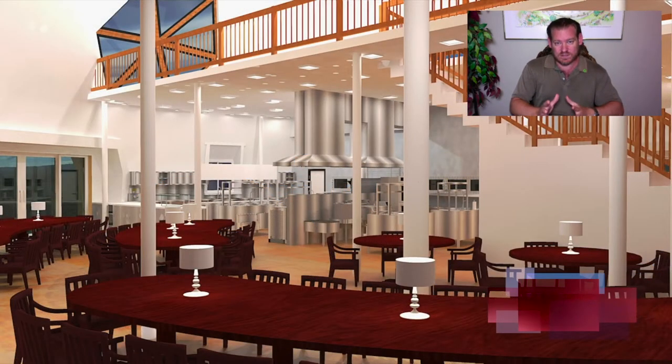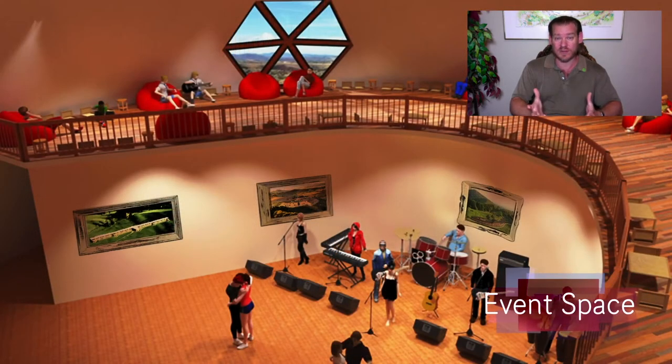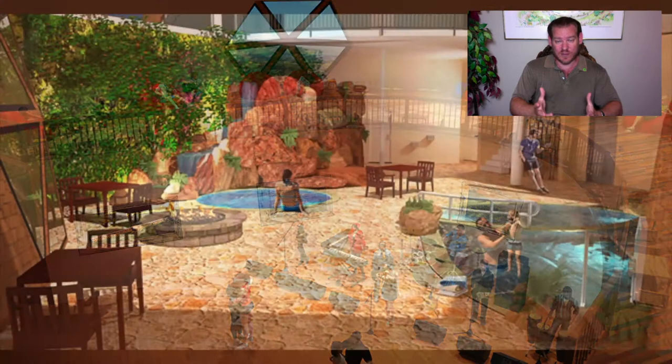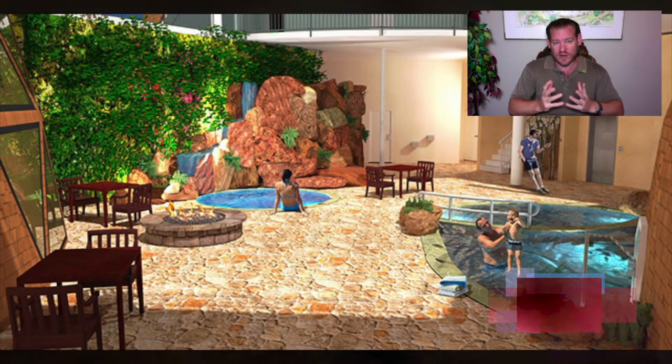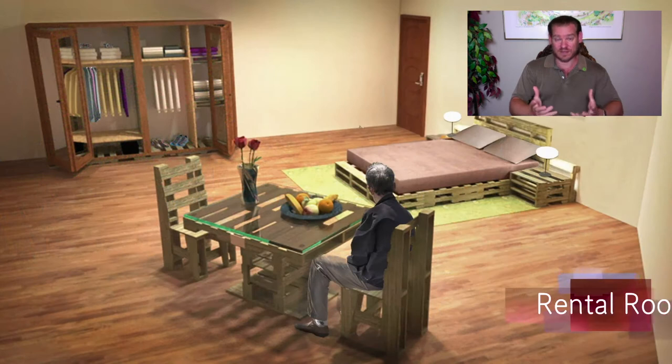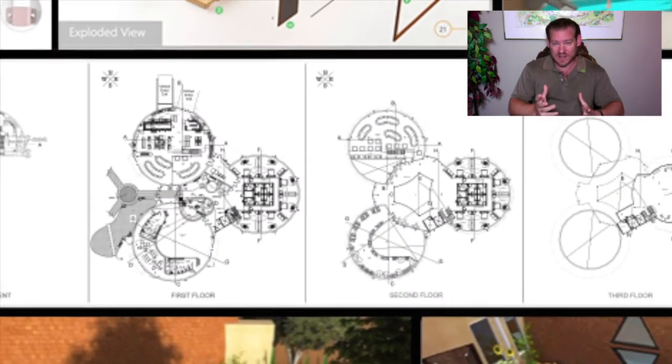We're building teacher demonstration hubs. The first teacher demonstration hub will be One Community itself, demonstrating what's possible when we work together for the highest good of all life on this planet. Ethical cooperative replication for us means making One Community a community designed to be for the highest good of all life on this planet.